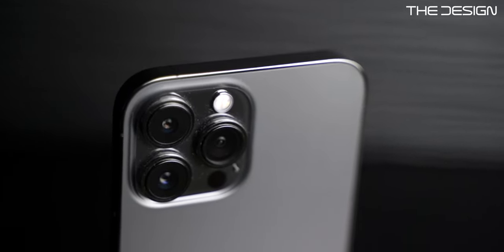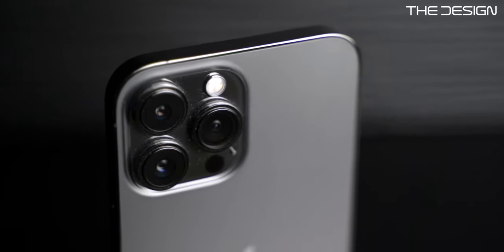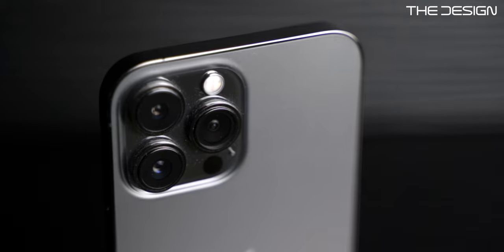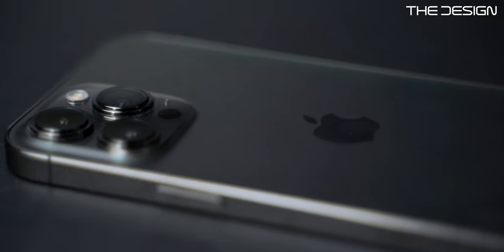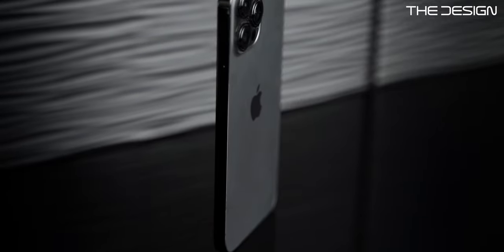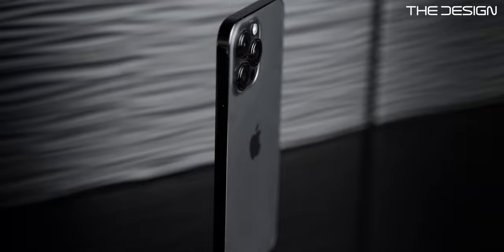The other design change on the 13 Pro Max is the camera bump. There's not a huge change — it's only a little bit thicker and bigger. The lenses are also a little bit bigger so they can capture more light, which I'll talk about in a couple of minutes. And that's everything that changed on the outside of the iPhone 13 Pro Max.